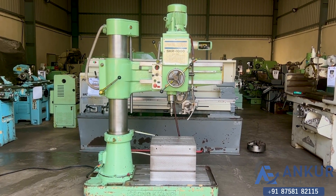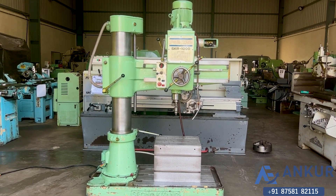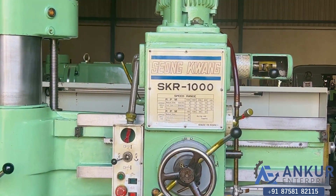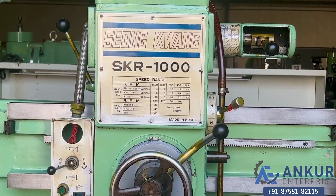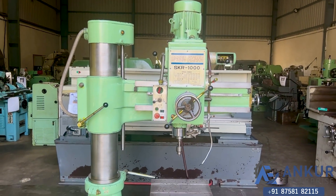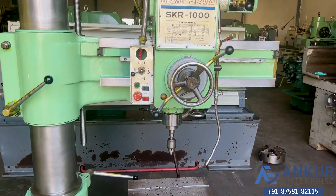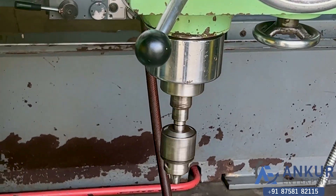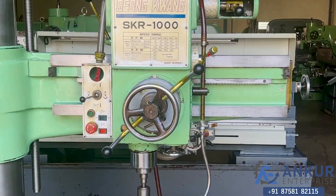Radial arm drill machine in good working condition. The make of the machine is Xiong Kuang Korea and the model is SKR1000. The drilling capacity is 40mm and its spindle taper is MT4. The working arm length of the machine is 1000mm.